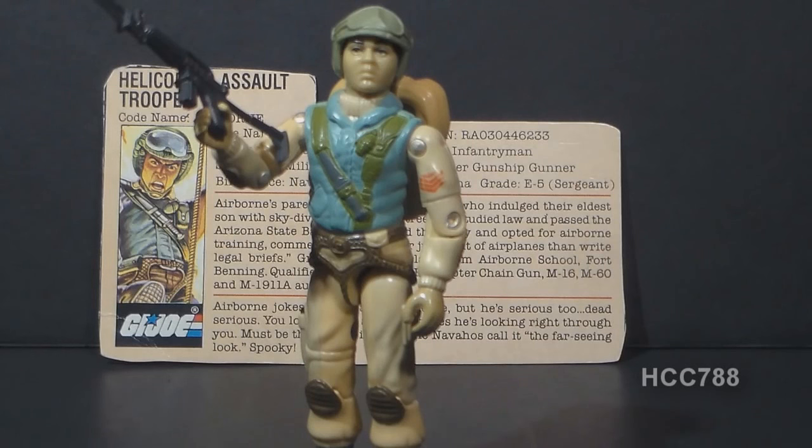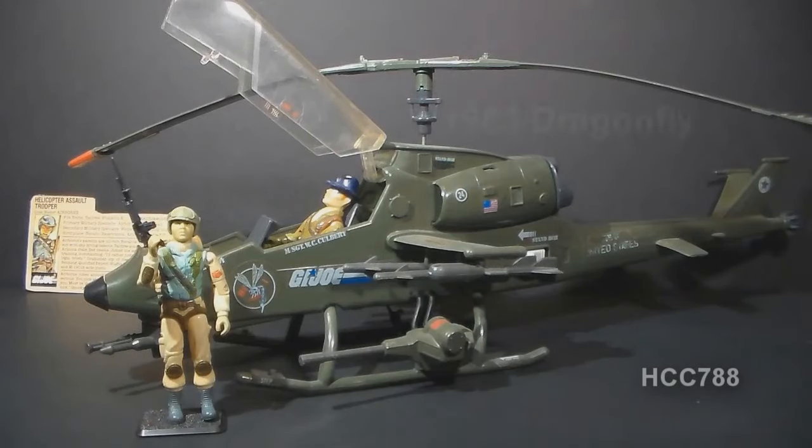There was one other figure called Airborne in the vintage G.I. Joe line, but I would not call it a second version of this Airborne. The 1990 Airborne was not the same character — it was a new guy with Airborne's codename. The 1990 Airborne was part of the Sky Patrol sub-team, so he came with a working silver parachute.